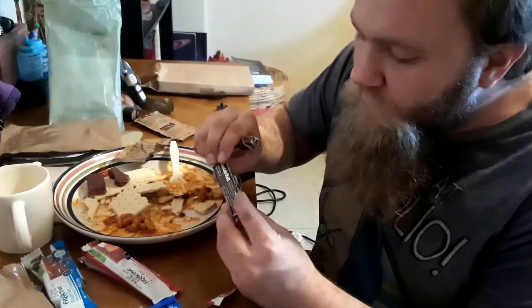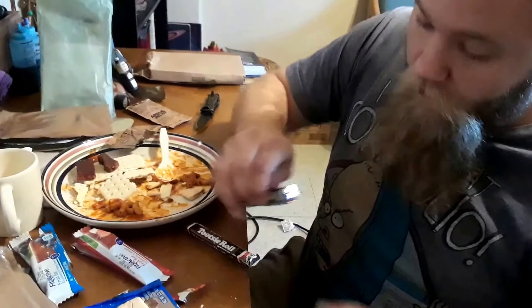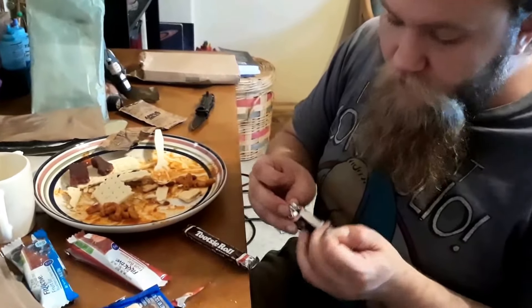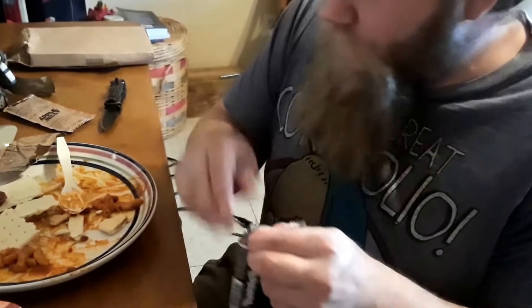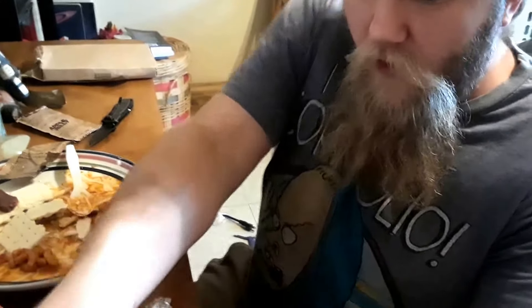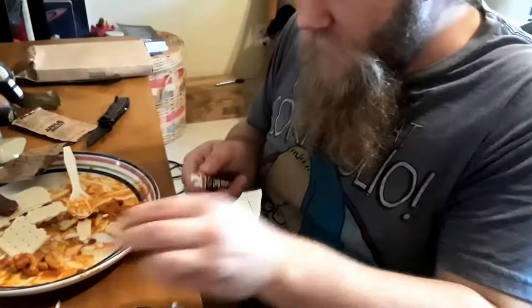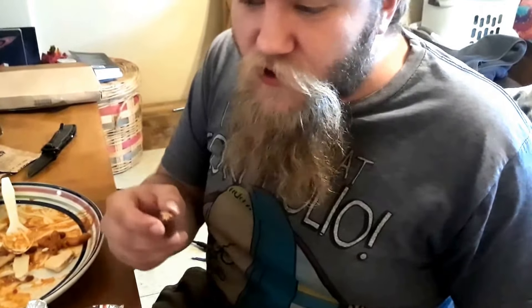Last time I opened up a six-year-old MRE I had a tootsie roll in there, this time I had a tootsie roll in there too. I don't really care for tootsie rolls but just to say I did it — six-year-old tootsie roll. It's all hard. This is a hard tootsie roll — let's see if it'll snap in half. Oh no, it bends — it's pretty good man. It's still a tooth killer though. I don't like tootsie rolls so she can handle that.